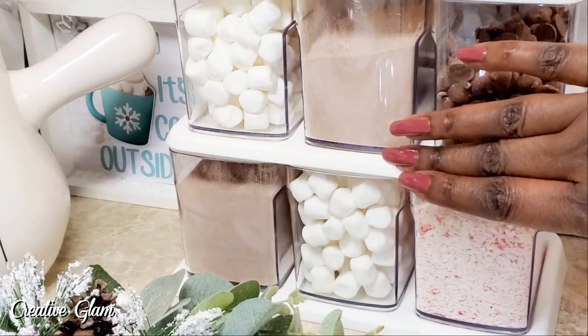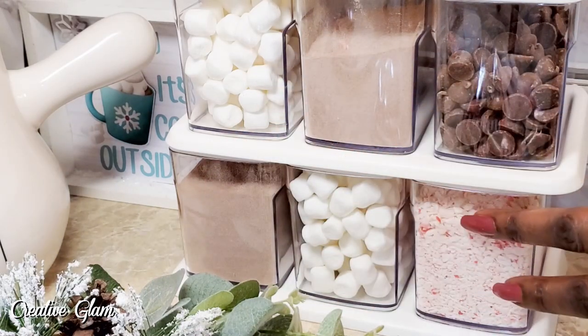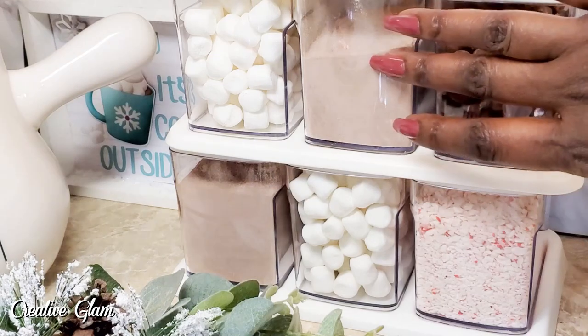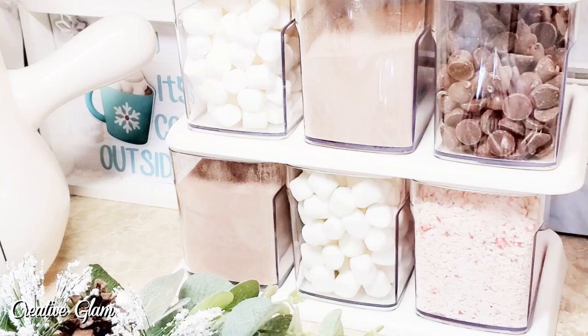Now I have all of the containers filled. Down here I have the Nestle's hot cocoa mix; in here I have some regular small marshmallows; in here I have the crushed peppermint; in here I have some milk chocolate chips; in here I have the Harry and David truffle milk chocolate cocoa mix; and I have some more marshmallows. Now it's time to make some coffee and some hot cocoa.